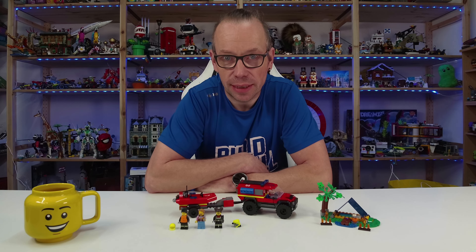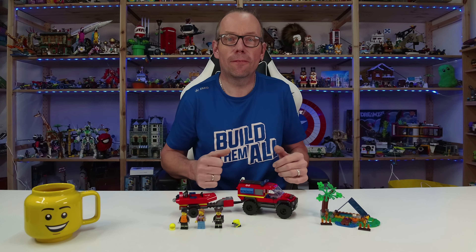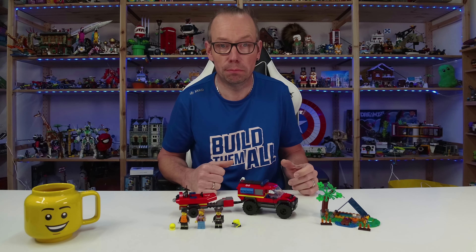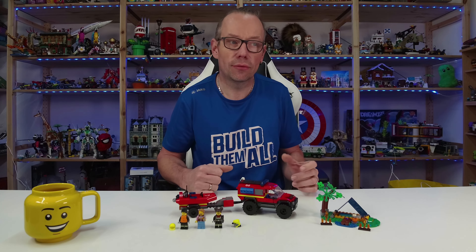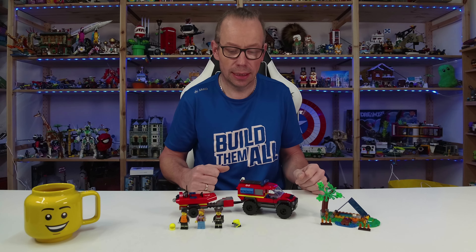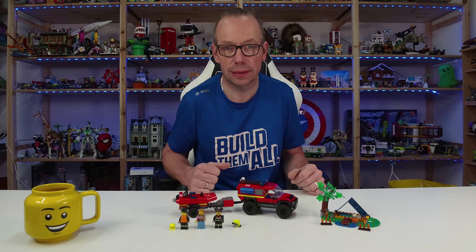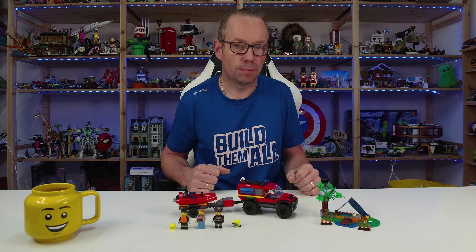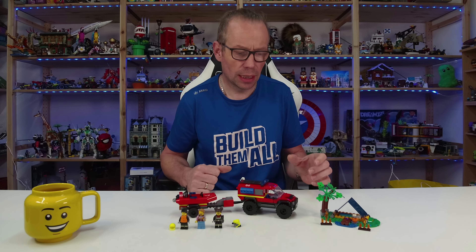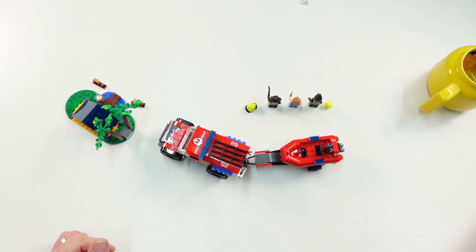Welcome LEGO fans, I'm Holger the Austrian Brick Fan from Carinthia in Austria. Today LEGO City set number 60412, the 4x4 Fire Truck with Rescue Boat. The set consists of 301 pieces for 35 dollars or 30 euros, and is one of several LEGO City fire sets released January 2024. We get three minifigures.